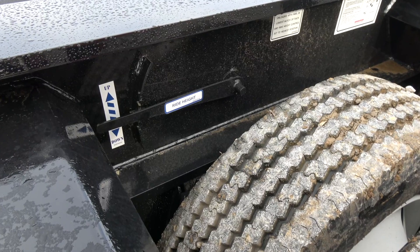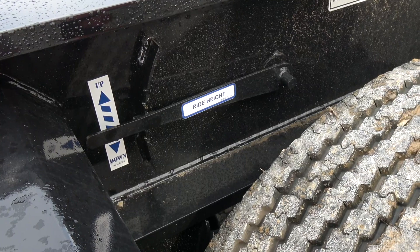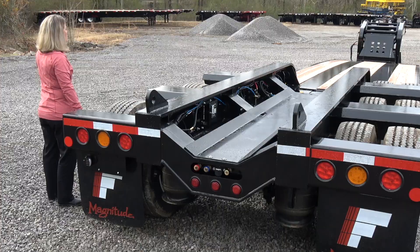For ride height, we actually use a Hendrickson suspension. This is the ride height control valve, and there are five positions to change the ride height of your suspension. Typically, you're going to want to run down the road in the middle position as set here, but if you need to go over railroad tracks or under underpasses, you can easily change this valve to a different position. And as you can hear, it's airing down now.